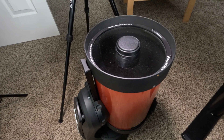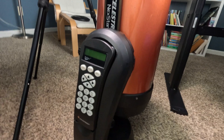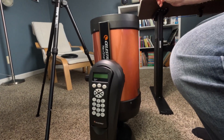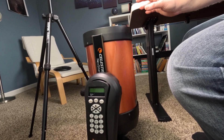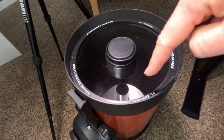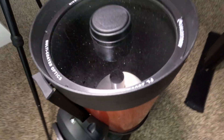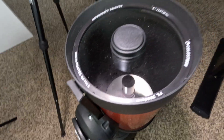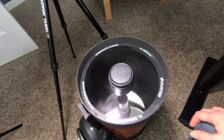The installation is actually pretty simple. The first thing you want to do is make sure that your scope is set up pointing up — that's very crucial, because the only thing holding in the front corrector plate is the ring we're going to be removing and replacing with the dew heater ring. If your scope is horizontal, the plate will just flop out, fall, break, and you definitely will not be happy.